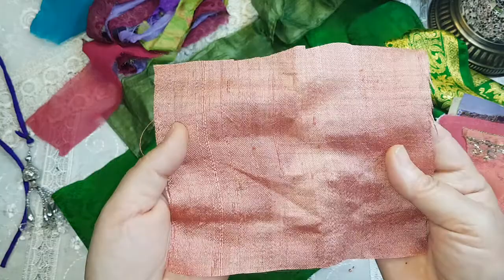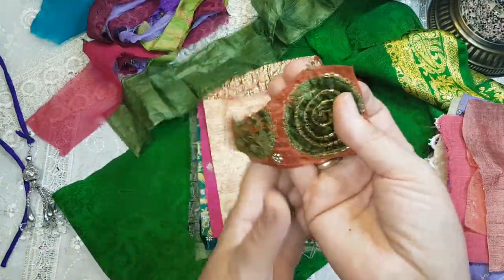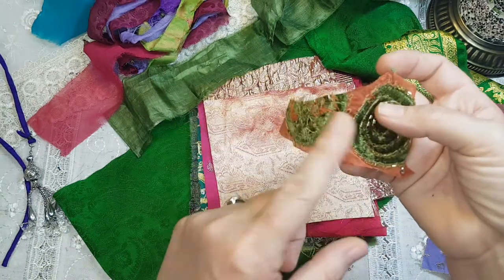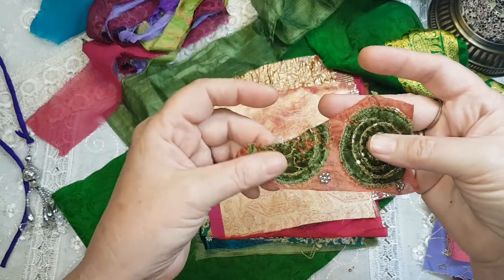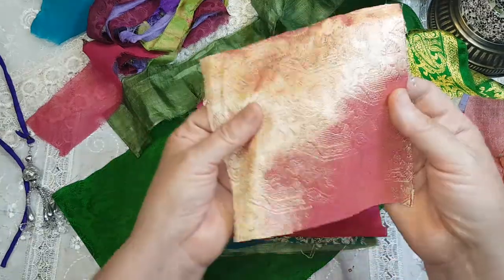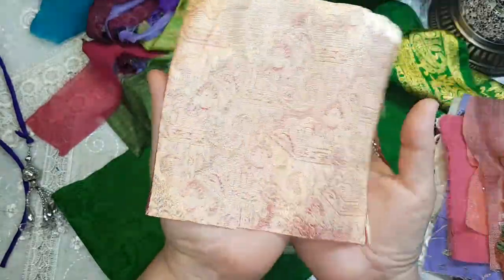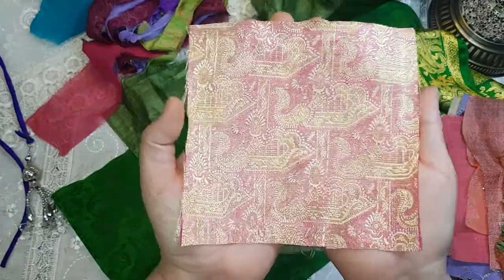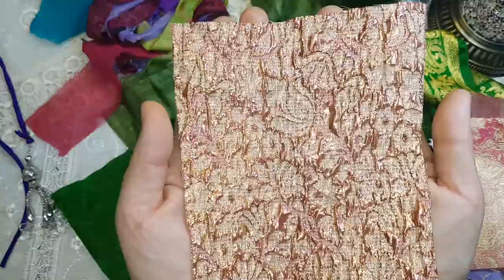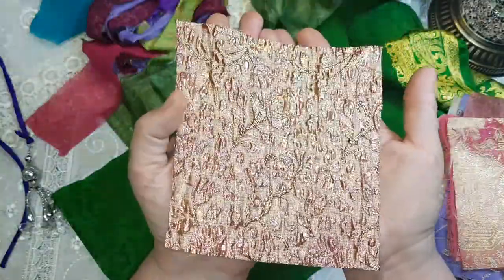Another piece of very interesting fabric from a dupata — just a little embellishment, and if you see this it's because I didn't cut it off. Maybe you have a use for it so I just leave that as is. Some of these are so beautiful on both sides — beautiful pink with gold. This is beautiful — it's gold with rose gold and it is beautiful on both sides.